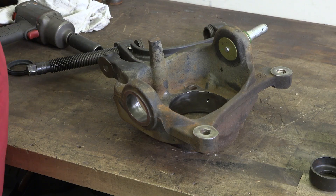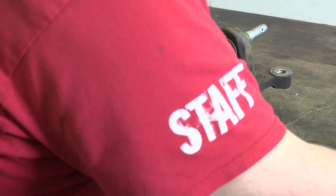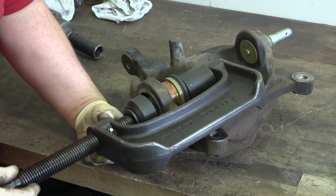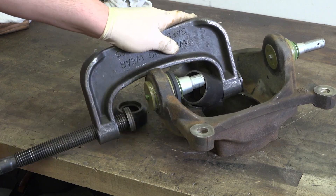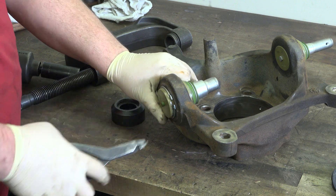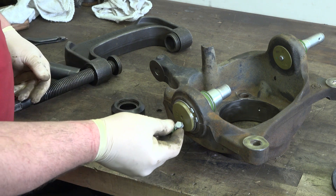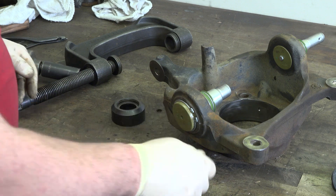Now we're gonna do the lower one, which is gonna install pretty much in the same fashion — put it from the top and press it down. The lower does get a snap ring, so we'll put that on. Just take out the plug and put either the straight or the 90-degree grease fitting, whichever one you prefer. Usually the 90 is a little easier if you can point it inward — easy to get to.